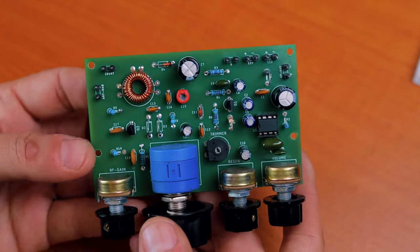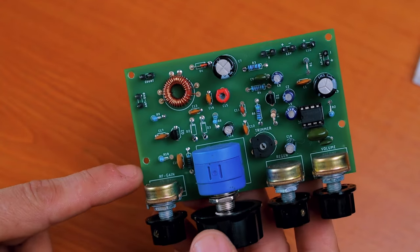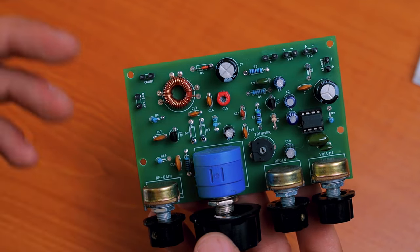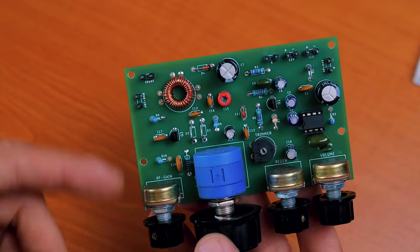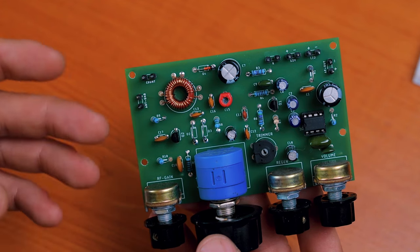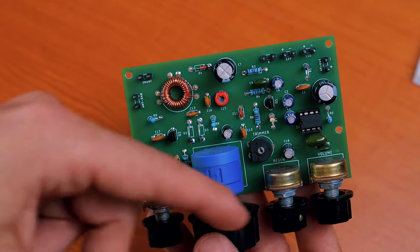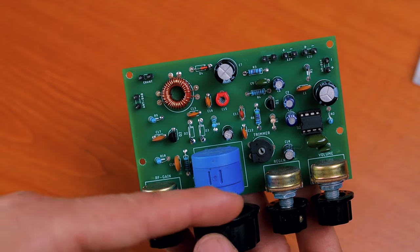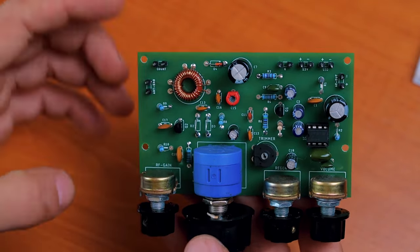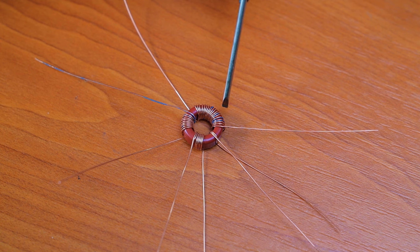The idea with the new receiver follows what I did for the Sputnik: I wanted all the controls installed on the front side, straight on the PCB board, to avoid running wires from the potentiometers on the front panel to the PCB. Sometimes those wires break, you lose contact, the regen part or tuning control stops working, and you waste a lot of time thinking the schematic is wrong before realizing a wire is broken. I wanted to avoid that and build it as compact as possible.